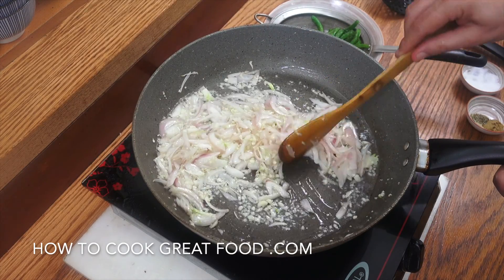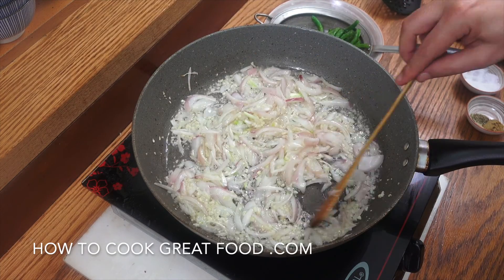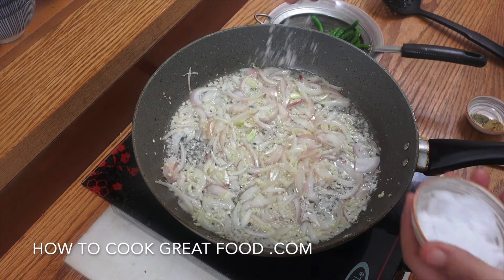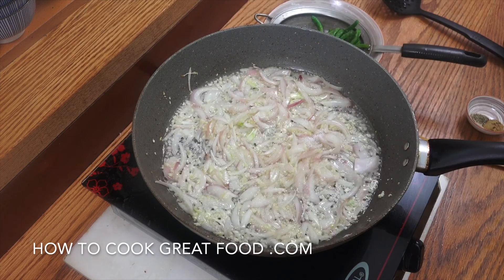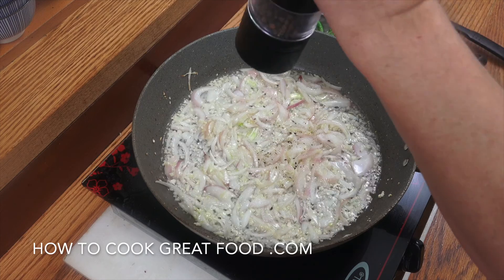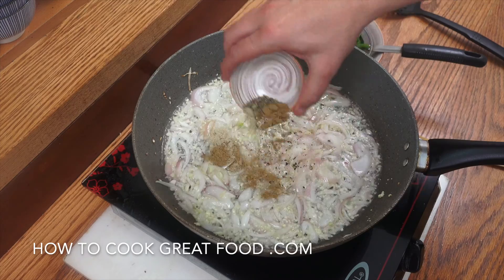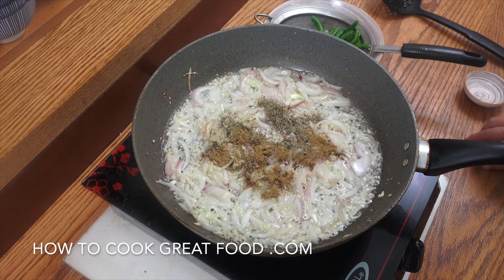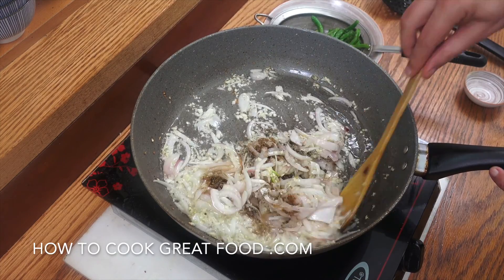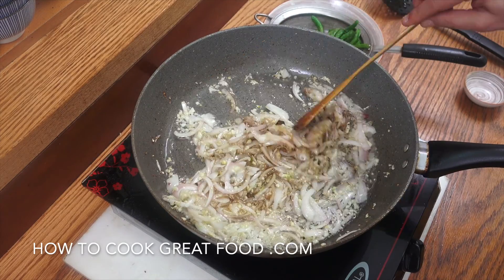Just as the onions are changing colour we can move on. Don't be shy with both the onions and the garlic in this one. Let's now get some salt and some black pepper, then I'm going to go in with the thyme, cumin, and that little bit of green cardamom powder. If you don't have green cardamom powder, you could just put two or three whole pods into the mix and fry them in here.